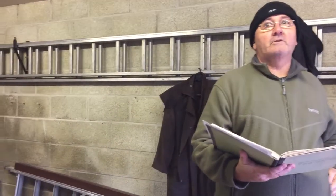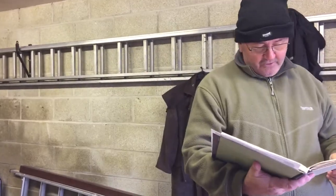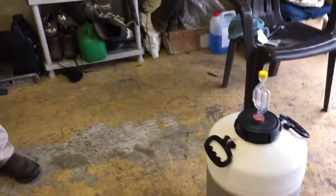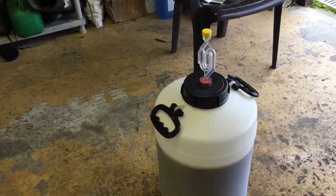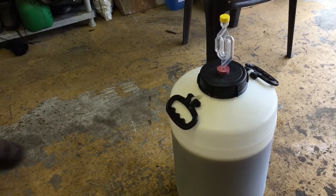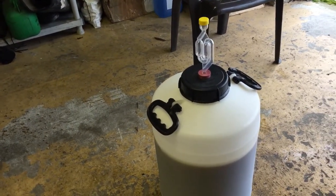That one on Monday was about 72.3% or 73%, so this one's 82.4%. My after-boil gravity, which I've just taken, was 1.045. Now Everard's Tiger says 1.041 drops to 1.008, so I'm four points above the 1.041 target.